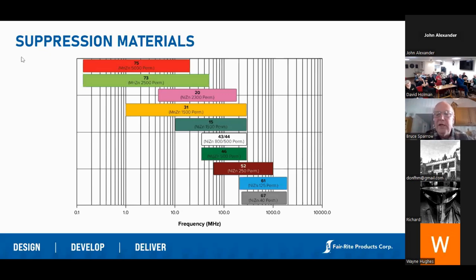One note: we know that ferrite will work and suppress EMI above 1 gigahertz, but what we can't do is prove it. The reason is that the current generation of Agilent impedance analyzers works up to about 3 gigahertz, but the fixturing that holds the part during measurement is only certified to about 500 megahertz. So while we kind of know it works above a gigahertz, we can't actually prove it. Us and other manufacturers will typically give impedance measurements accurately up to about 1 GHz.